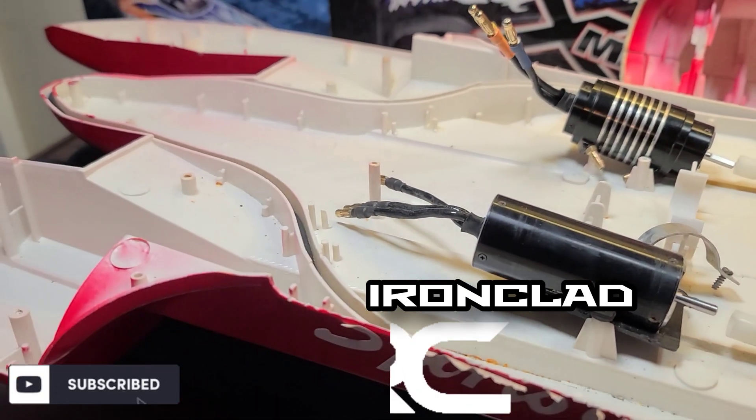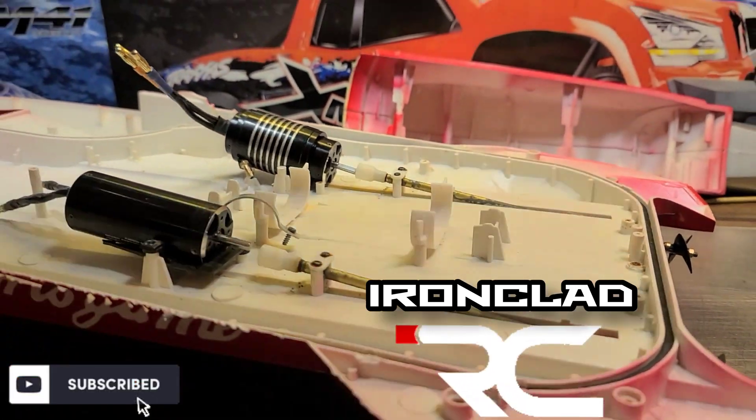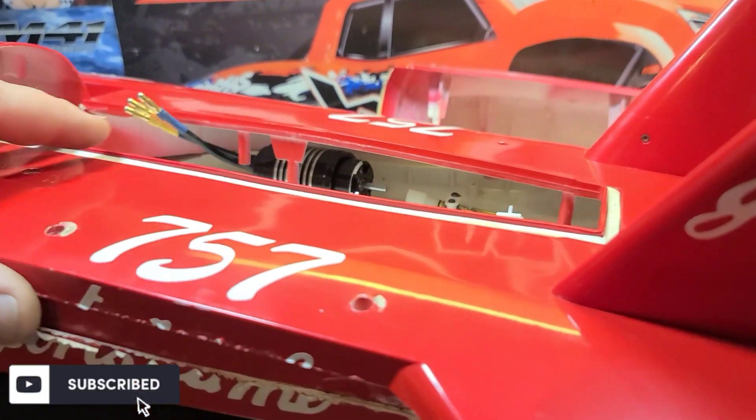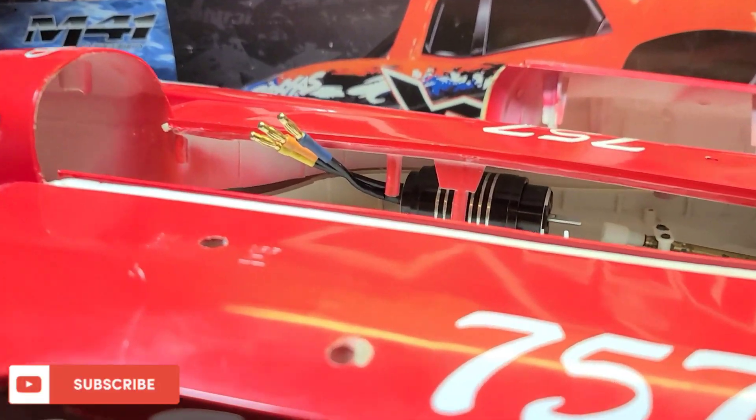I appreciate you guys watching. Big B with Ironclad RC — my channel where we tinker, test, and tune everything RC. Don't forget to like, comment, subscribe, and all that good stuff. Ring them bells and all the whistles — we'll see you guys next time.